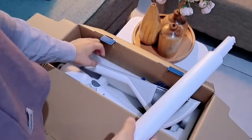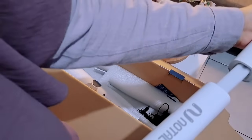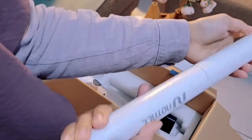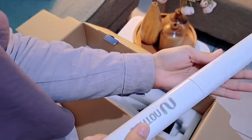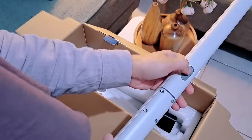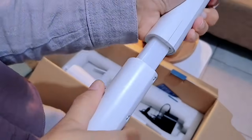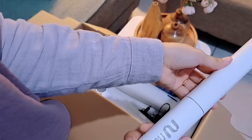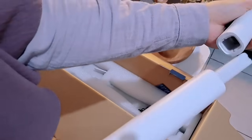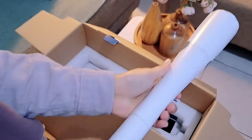Ini juga dapat holdernya, jadi nanti tinggal kita tempel aja di tembok. Kalau sikatnya udah nggak dipakai tinggal kita gantung aja. Cara ngerakitnya gampang ya, tinggal kita masukin aja. Kalau mau dibuka atau dilepas tinggal kita tekan tombol di bagian belakang seperti ini. Notel Corless Electric Spin Scrubber ini memiliki bobot yang ringan, portable, dengan delapan sikat yang berbeda, multifungsi.